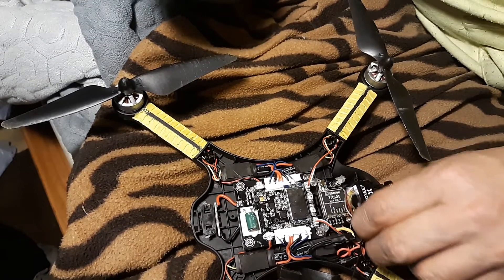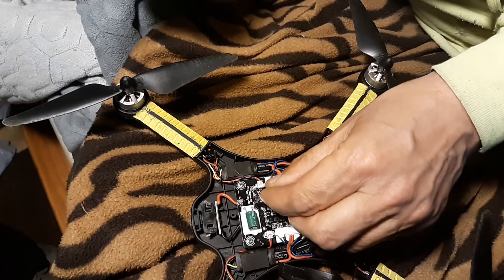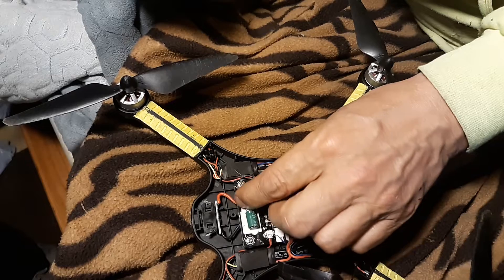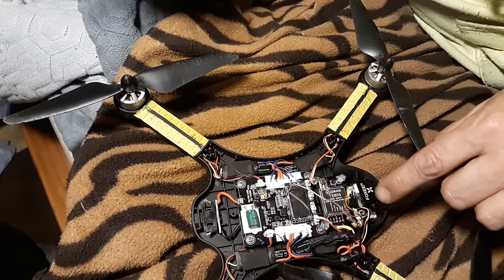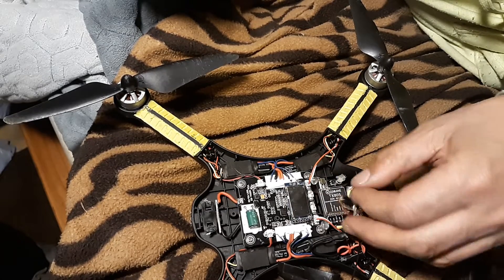Now this is the pink wire right here — or purple, whatever you want to call it. The instructions said to connect it to the positive. The reason I did that was so on the OSD of the camera I could see my voltage for my drone.